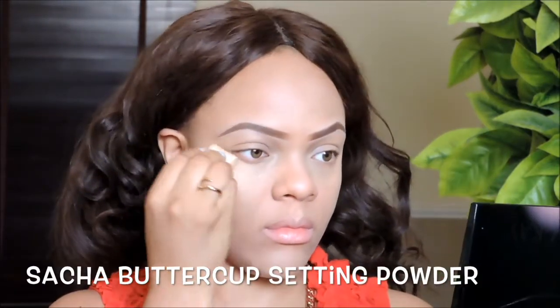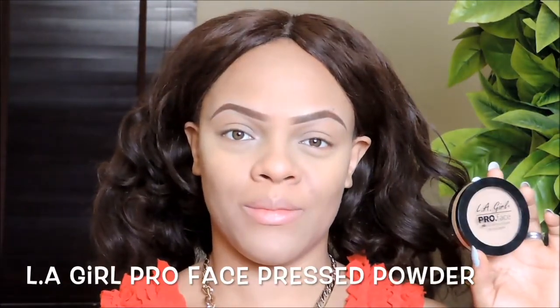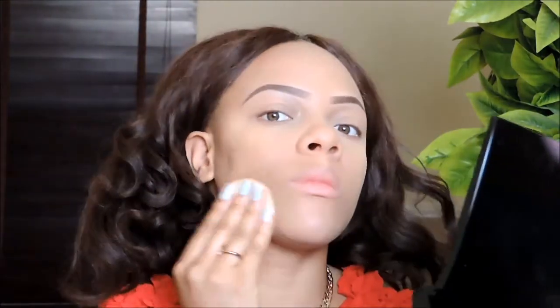Next I'm using my Sacha Buttercup setting powder to set that concealer in place — I'm not baking, just using the powder to set it down. For my all-over face powder I'm using this one from LA Girl, a matte powder, just using this all over my face to set down everything I've already applied.